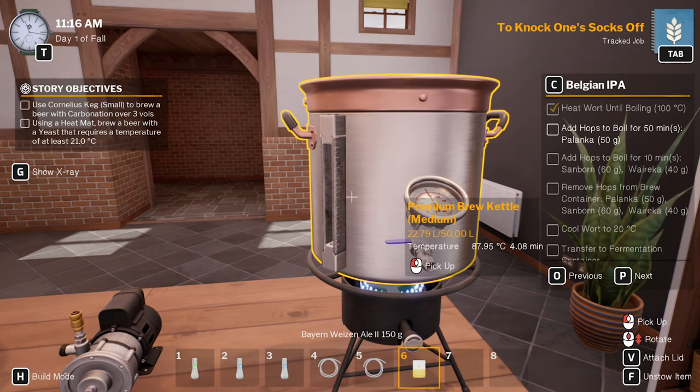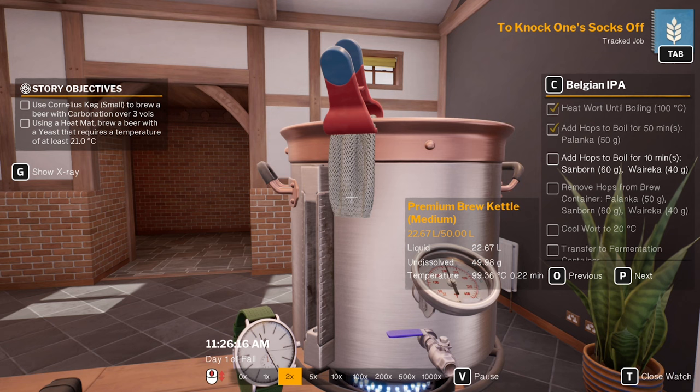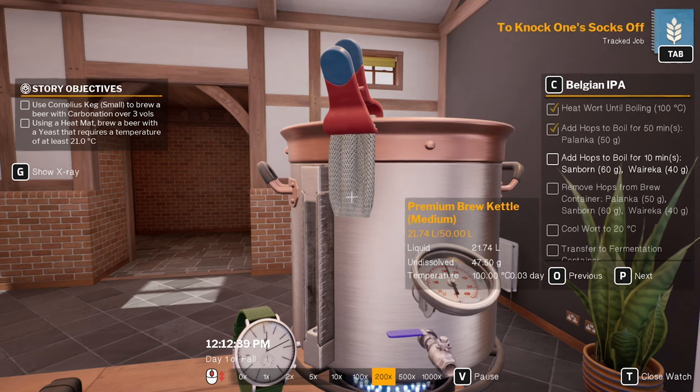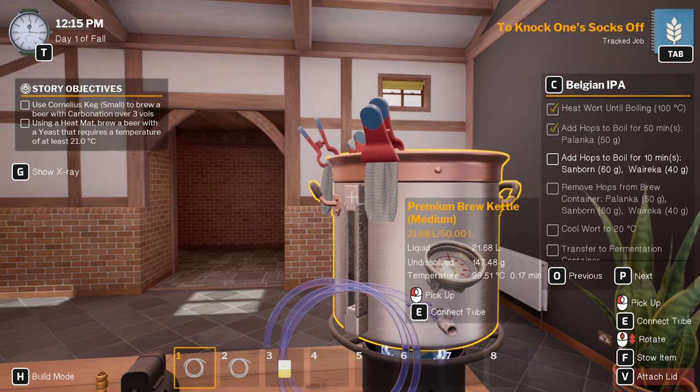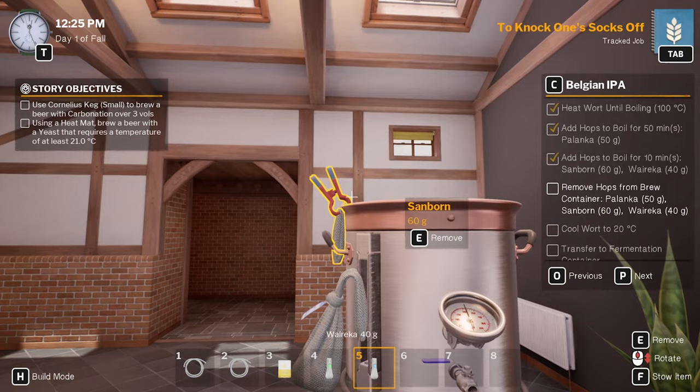Alright, get it back to 100 degrees. Throw that on there — 50 minutes. So 12.16. We'll throw the other two on. Another 10 minutes — 12.26. Done.